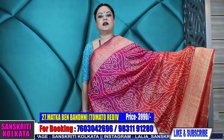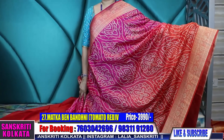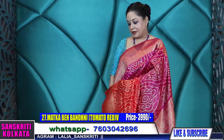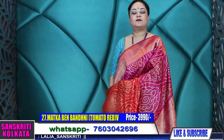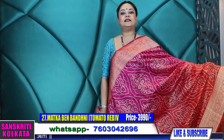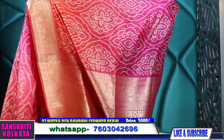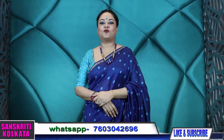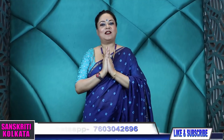Very fashionable saree — gorgeous, bright, rich, ideal for gifting your sisters, sister-in-laws, friends — for weddings, anniversaries. Hope you like the episode. Please do like, share, and subscribe, and visit the store for more options. Thank you so much for watching.